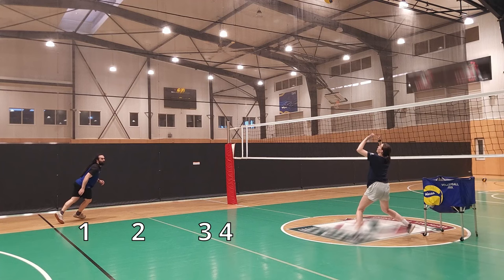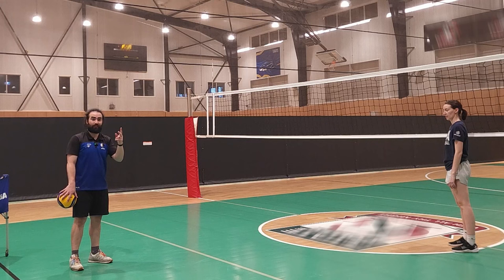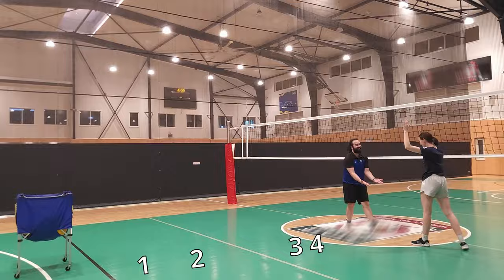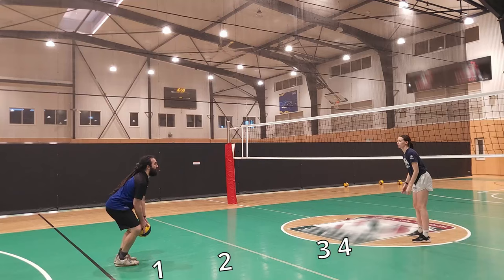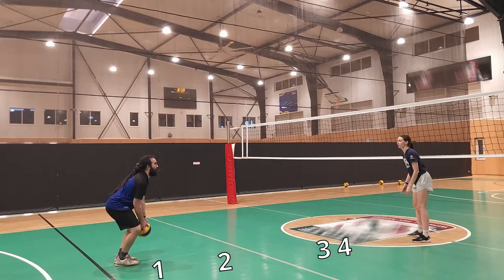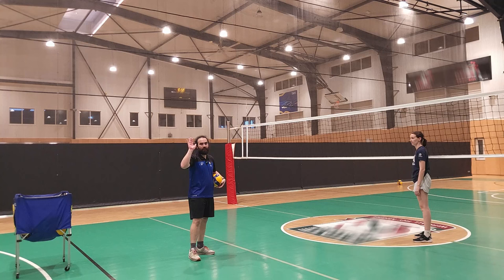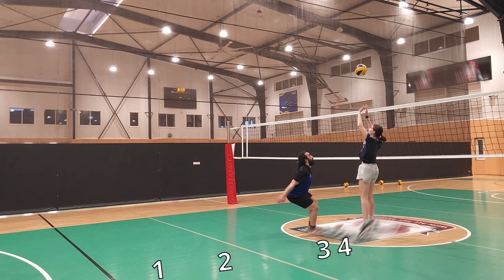If you were on your second step and you were running a medium ball when the setter was touching it, that means something messed up with the setter's height. We're going to show you some middles now. I'm probably going to be on my second step when Anna's touching the ball. Then we're going to do a quick — I'm going to be on my third step of my approach when Anna touches the ball. So this is what it should look like when you're doing a quick; you'll see what step I'm on — first, second, or third. That's my third step and I'd be coming through for an attack there.